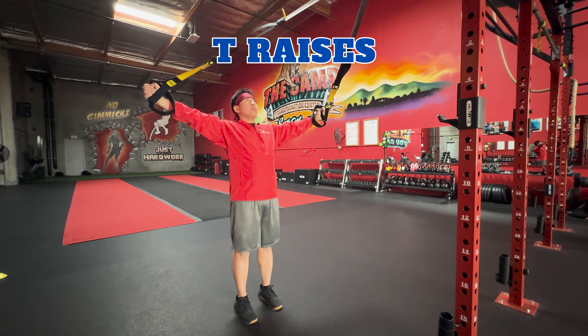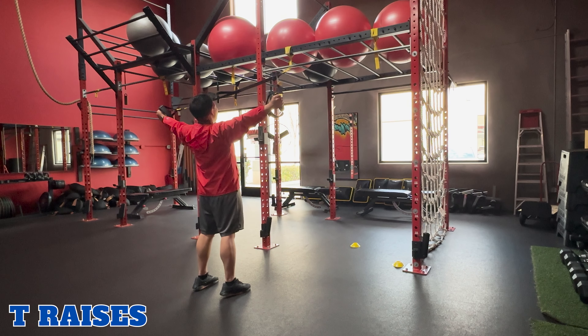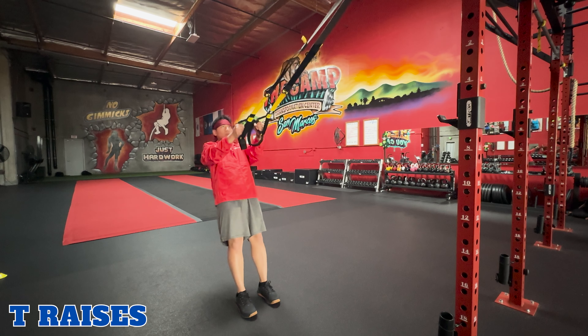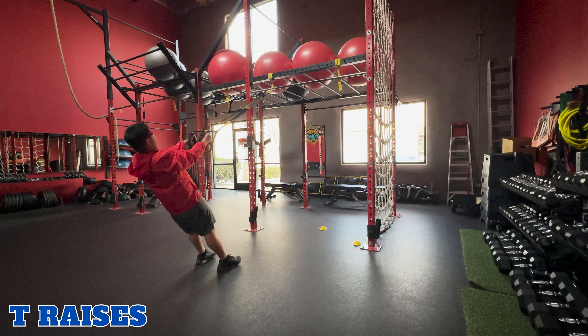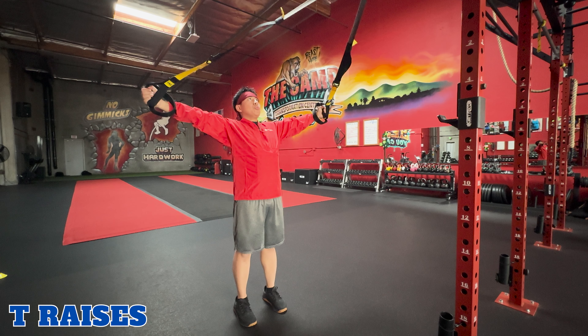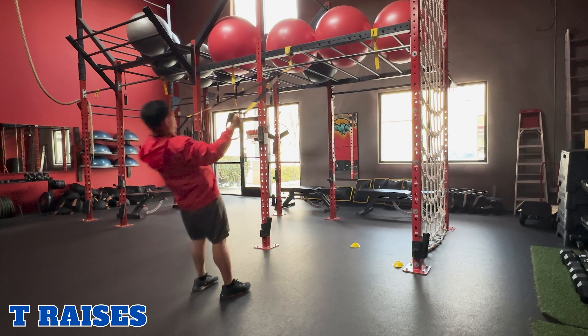T raises. TRX T raises target the rear deltoid shoulder muscles, as well as the upper back and rotator cuff. To perform this movement, hold onto the TRX handles with a neutral grip, palms facing each other, and your arms straight with a slight bend in your elbows, facing the anchor point. Lean back. Exhale, pull your arms to the side, forming a T with your body. Inhale and return to starting position. Then repeat.